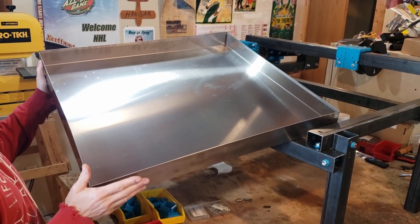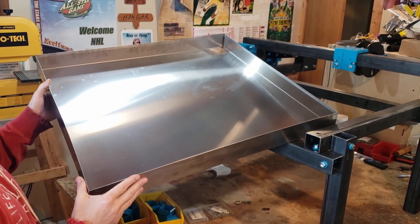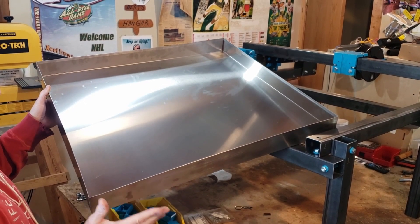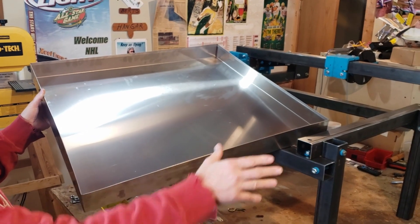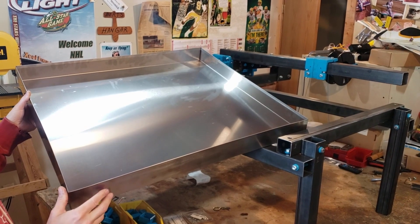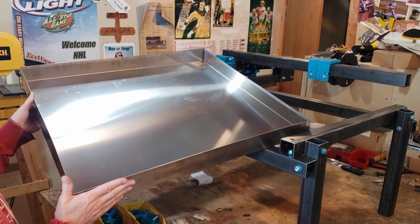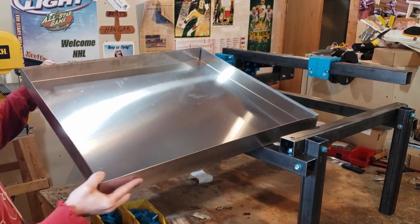It's a water pan off of Amazon — it's meant for a washing machine drain pan in case you have a leak. It is stainless steel, two and a half inches deep. This thing cost us more than the rest of the machine so far — $129 off Amazon. We maybe didn't need it but we thought it'd be nice to have the water pan, though it kind of goes against our budget.